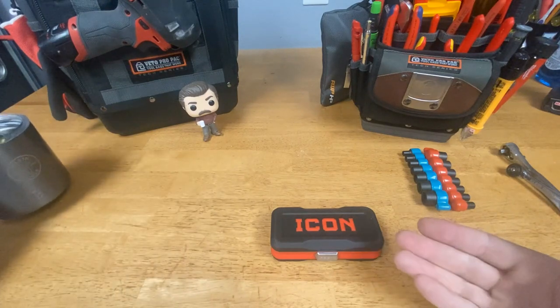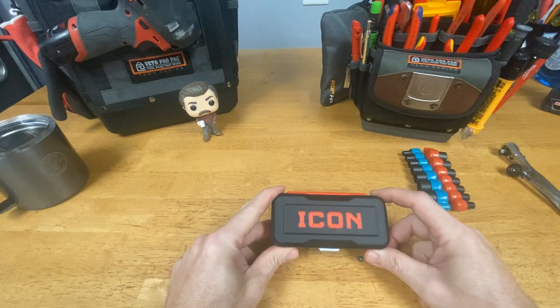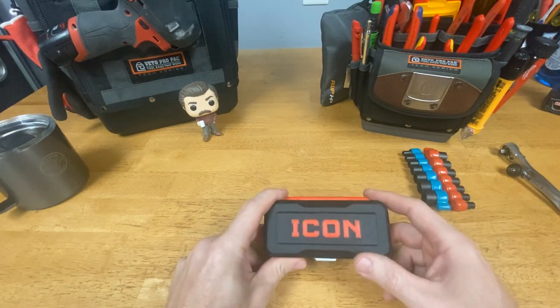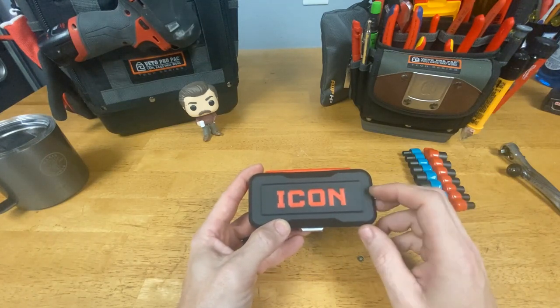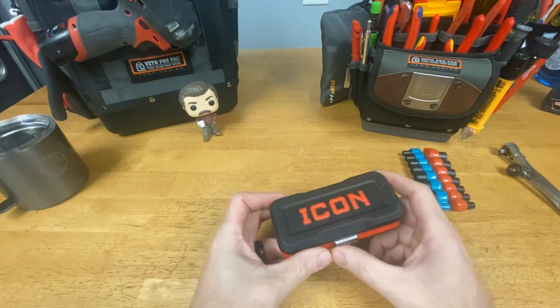Hey guys, Morgan's Maintenance, and I have a new tool to share with you today. I purchased this at Harbor Freight. I don't buy a lot of tools there — I'm not opposed to it. I know some people wouldn't buy a single tool from them, but this is their Icon brand, which is considered their top quality brand. This is the first Icon tool of theirs that I've purchased.